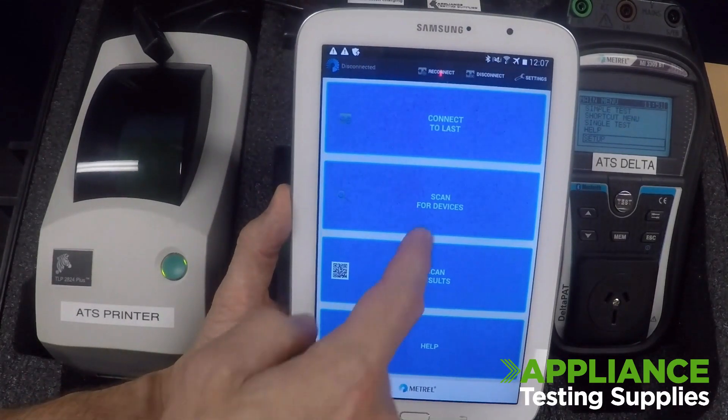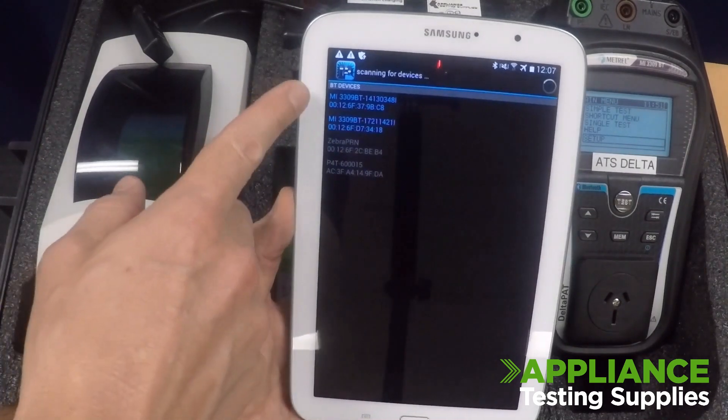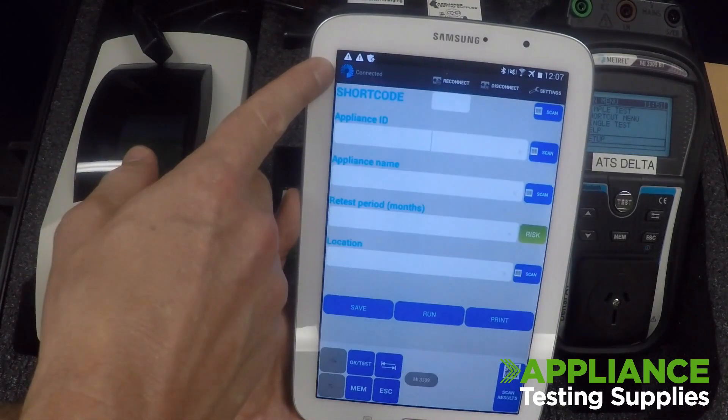Back out and then Scan for Devices. This time always ensure you connect to your tester shown in blue writing. Wait for the app to go from disconnected to connected.